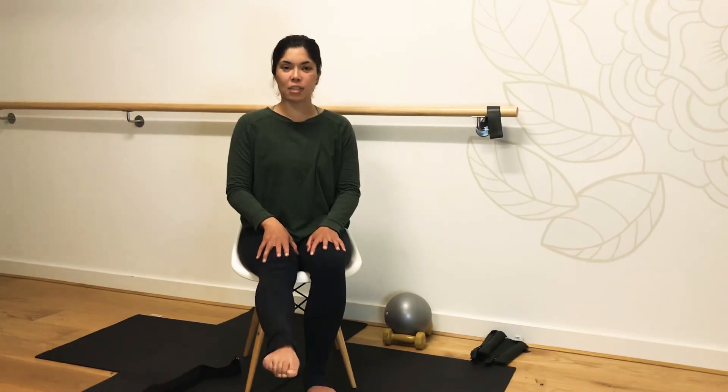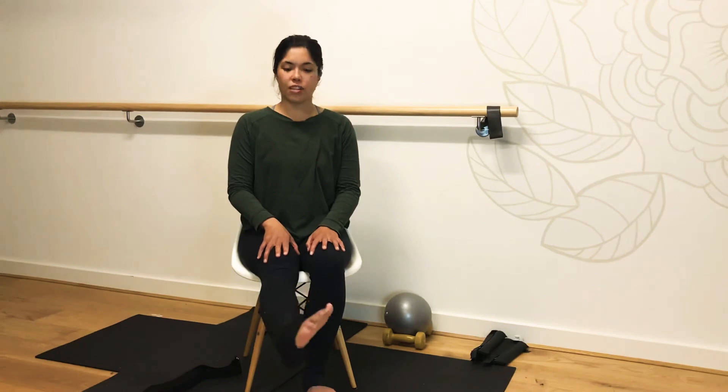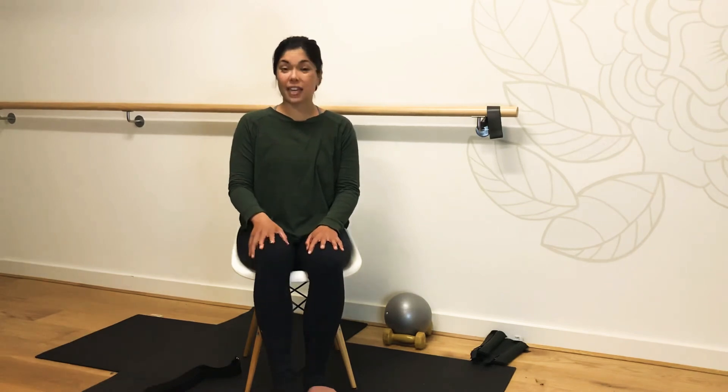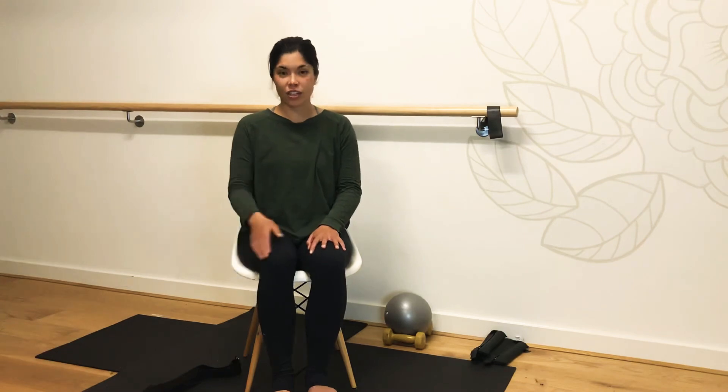Good job. One more plantar — let's plant the foot down. Returning to neutral, let's rotate through the foot. Changing our direction. Good job. Place the foot back on the floor, or if you have a high chair, I'm placing my foot on the block. Let's take our right leg out.